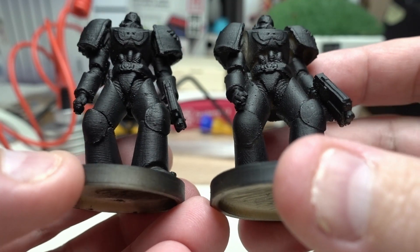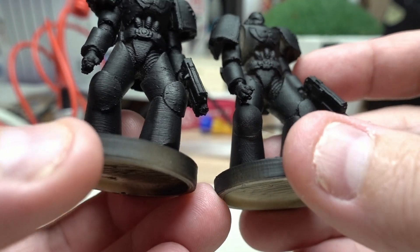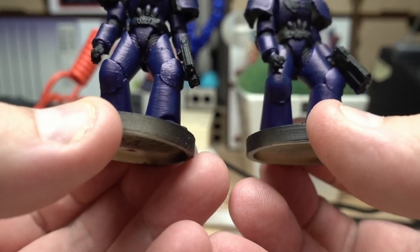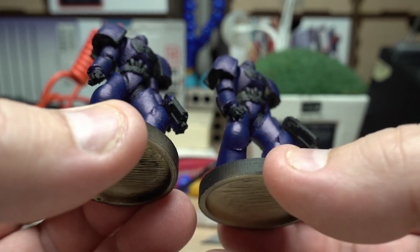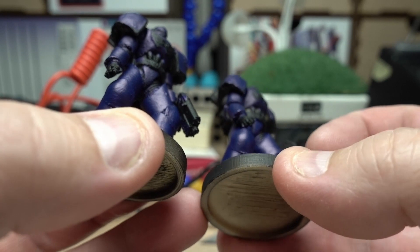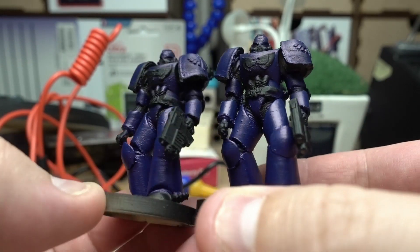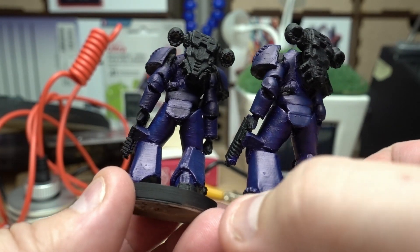I don't know if it's going to show up when they are painted — let me put some paint on and see. Okay, so this is 0.1 and this is 0.05. I slapped on some paint and you can see that the 0.05 is better. If you look at the legs, for example, you can see the steps there, but on this one I can't see them. So it's up to you if you want to spend the extra time it takes to print it.